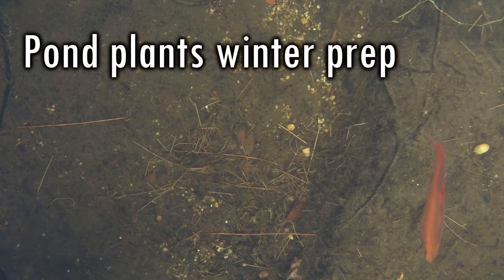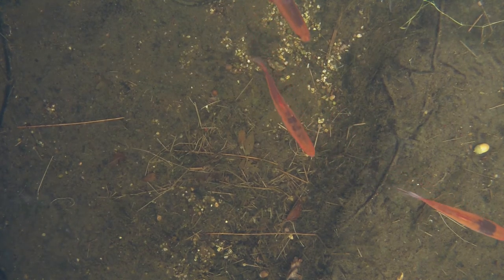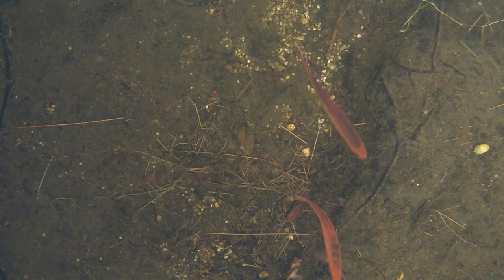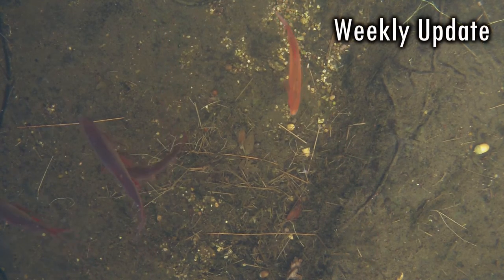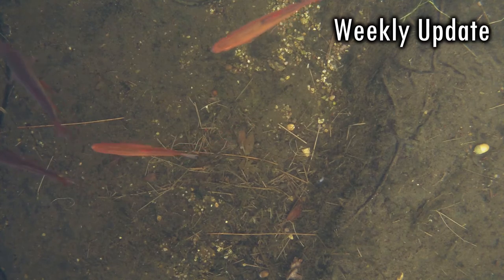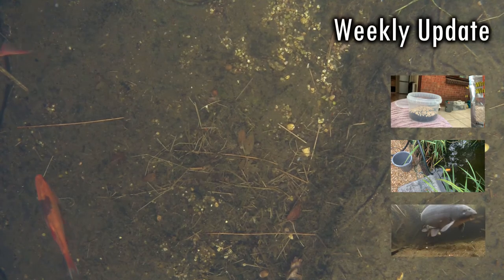Hello, my name's Andy and welcome to the 12th episode of Keeping Water. In this episode I'm going to show the pruning and cutting back of the plants I've just completed, ready for winter. After that, it will be the latest weekly update, which will look at autumn food, rain in the pond and an injury to one of the fish.